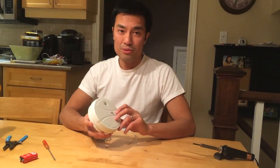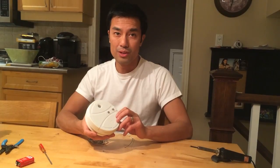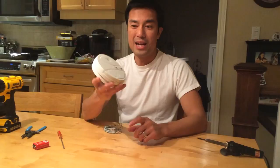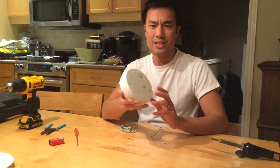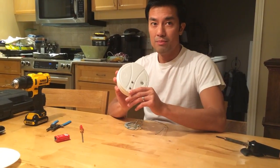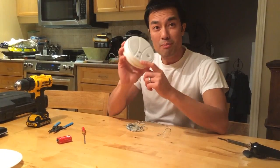I wanted to show a simple home hack for creating a cheap water leak detector out of a smoke fire alarm. I got one of these at Home Depot - a packet of two for $10 on sale. This is one of the cheaper smoke alarms.